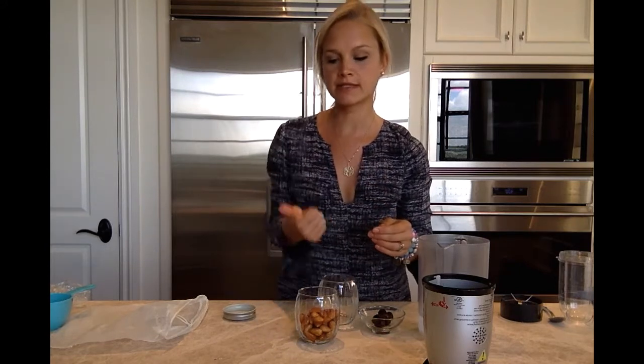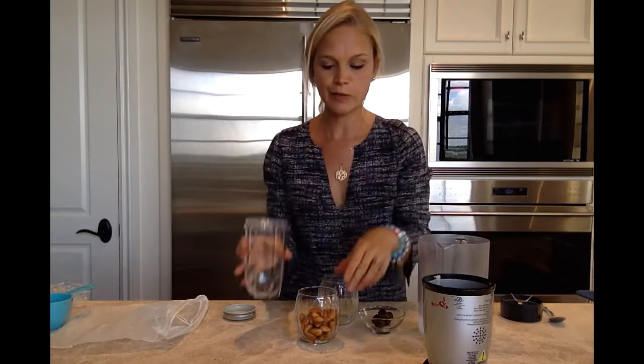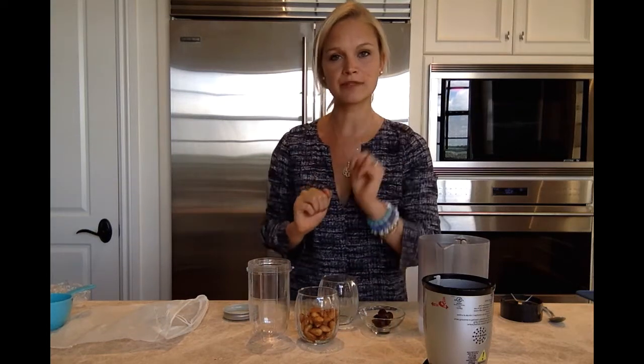Now, typically the way to make almond milk or any nut milk is a one-to-four ratio, which means one cup of almonds to four cups of water. But because we are making a smaller amount, we're going to cut that in half — so half a cup of almonds and two cups of water.